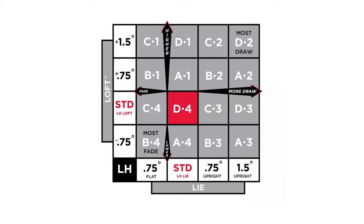However, for you lefties, it's important to remember that the settings are going to be a little bit inverse for you. The D4 setting is actually going to be standard for you, as you can see on the chart on your screen right now. So take note of that when you're making your adjustments.